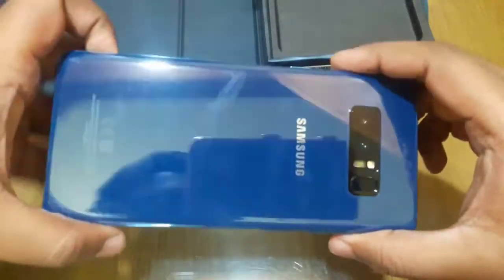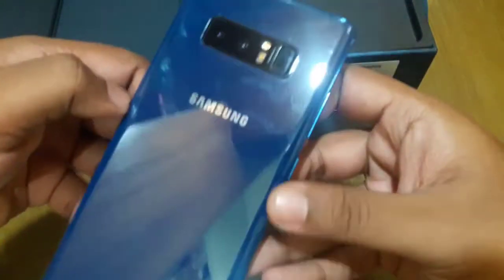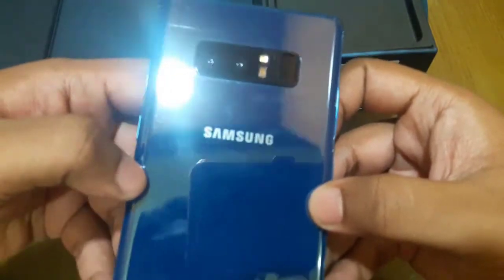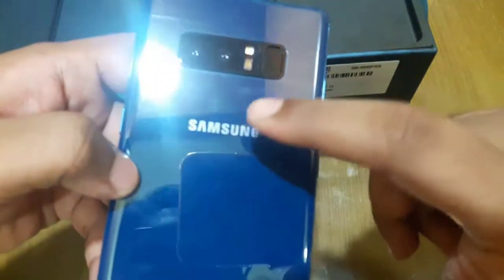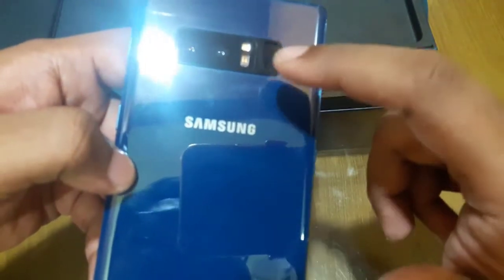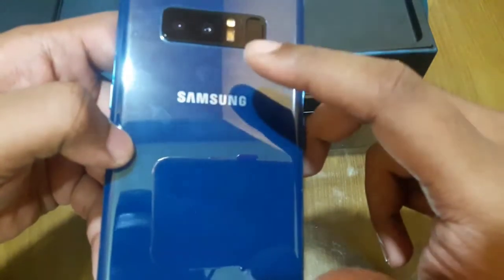You can have a look at the Deep Sea Blue color. It is a dual camera phone. It also has a heart sensor, flash, and fingerprint scanner — though the fingerprint scanner placement is a little bit inconvenient.